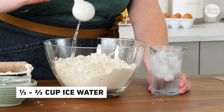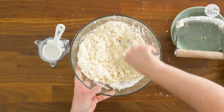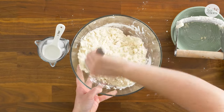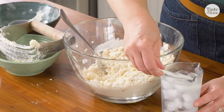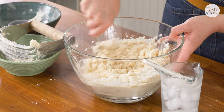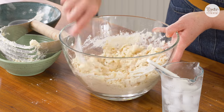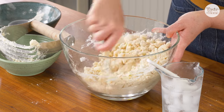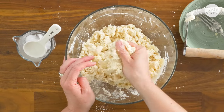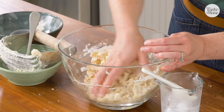I'm just going to go a tablespoon at a time. You want to add your water slowly because if you add too much, you can end up with a gummy crust. It typically takes between a third and two-thirds of a cup of water for this recipe. Getting close here, it's starting to stick together. I want to feel the dough to see if it's coming together when I press it, and it is, so I'm going to stop there.